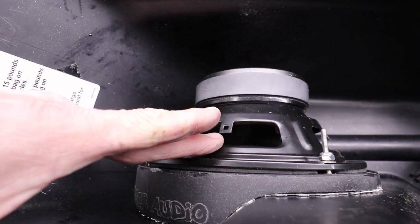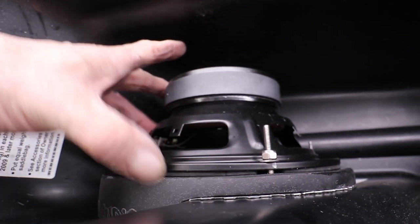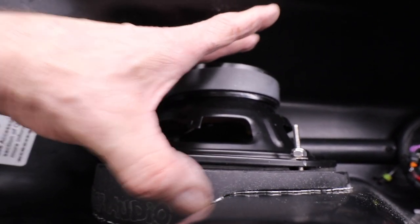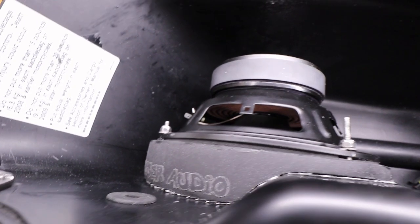Just dry-fitting the second one and it's sitting there pretty good. I did have to take out a little bit right in here, but it's not bad at all. I did have to trim the grill again because once I tightened it down it seemed to spread out a little more — no big deal.